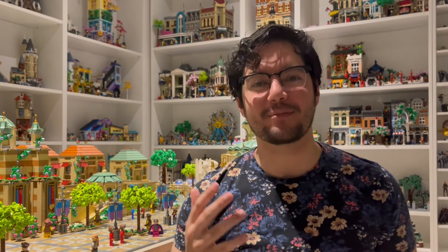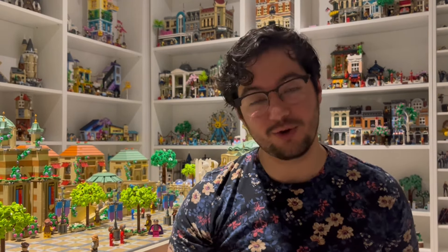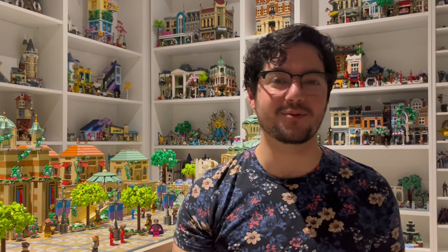Hey guys, and welcome back to the channel. For this video, I wanted to talk about a theme that I don't think I've ever talked about here on the channel, and that is Lego Disney. I am a huge Disney fan, always have been, always will be. Ever since I was a little kid, I've loved Disney movies. I feel like they're fantastic — they're just so much fun to watch.